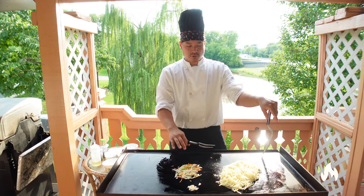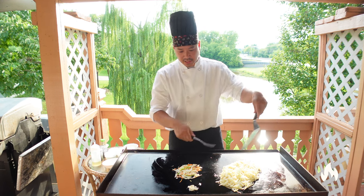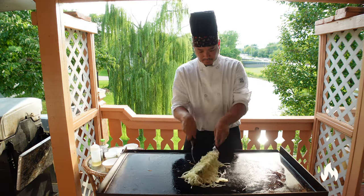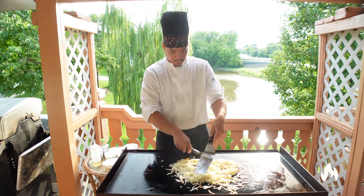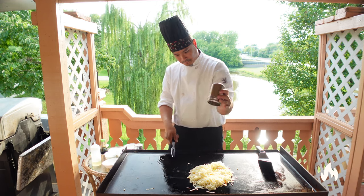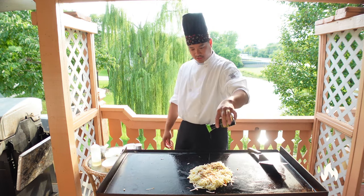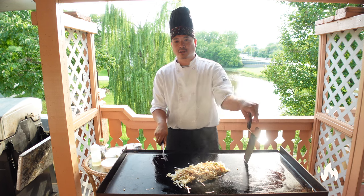The vegetables are optional. Most of the time at the restaurant, all we do is just add soy sauce, garlic butter, and sometimes teriyaki. Some restaurants also have lo mein sauce. I'm using light soy sauce, and you can use regular soy sauce, lo mein sauce, or teriyaki sauce.